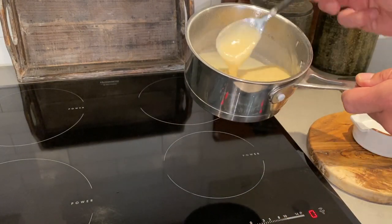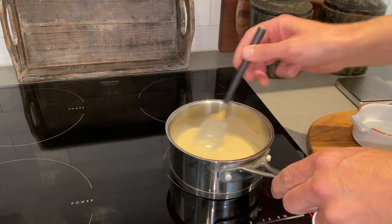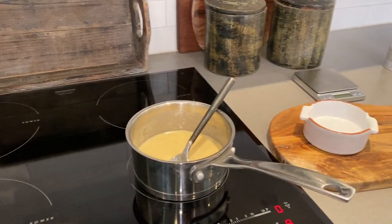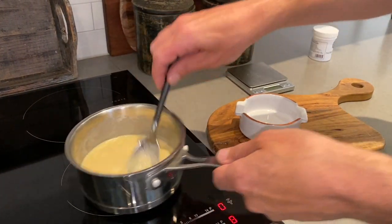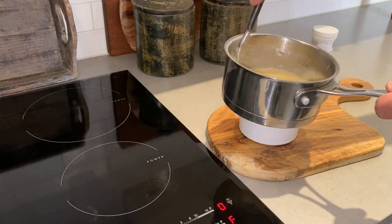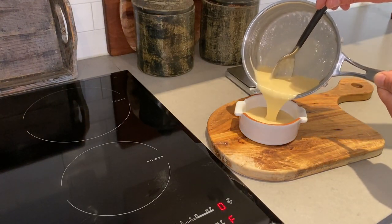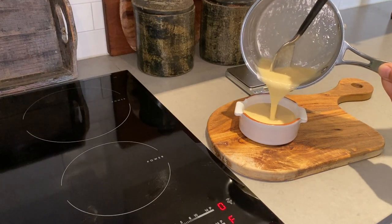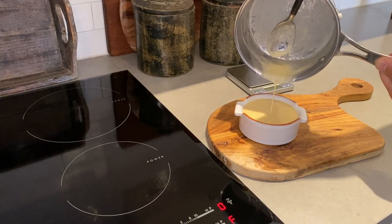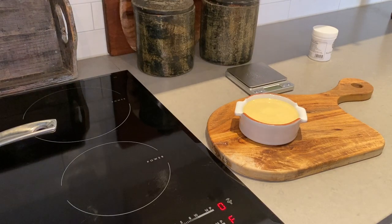That's looking good already, just a minute or two more and then I'm happy. I think the sauce is done — just gonna pour it into my little cup here. This is looking really good. Nice and creamy. I managed to pick just the right size container also. It's time to taste this.